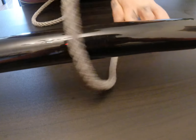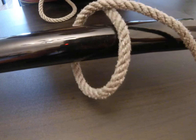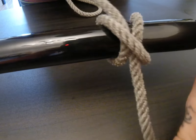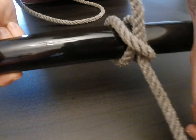First, we're going to take our working end and bring it around our post, then bring it back on top of our standing end and around the post again, and then bring it down through the loop we've created. After that we just need to pull it tight.